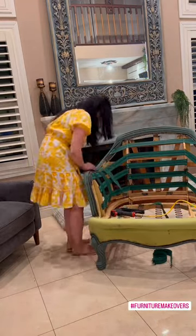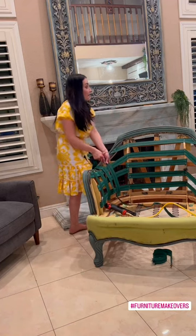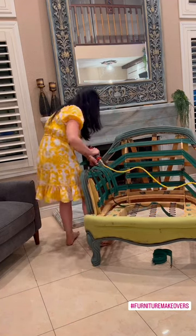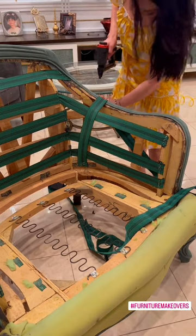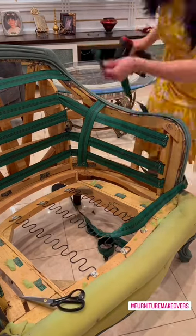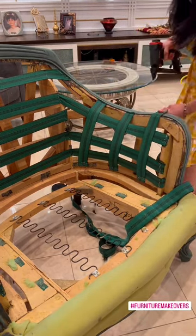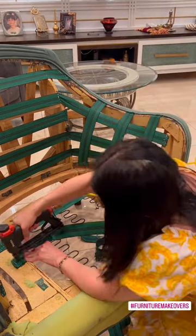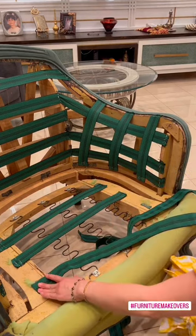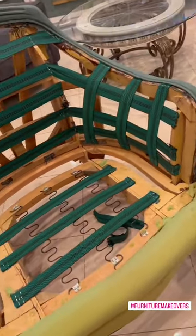Here I started with the vertical webbing bands — the same way: staple one end, pull hard, staple the other end and cut it. When I'm pulling I'm squeezing the horizontal ones to give more shape to the inside couch. As you see, it's now more rounded. Same process for the seat and it's ready.